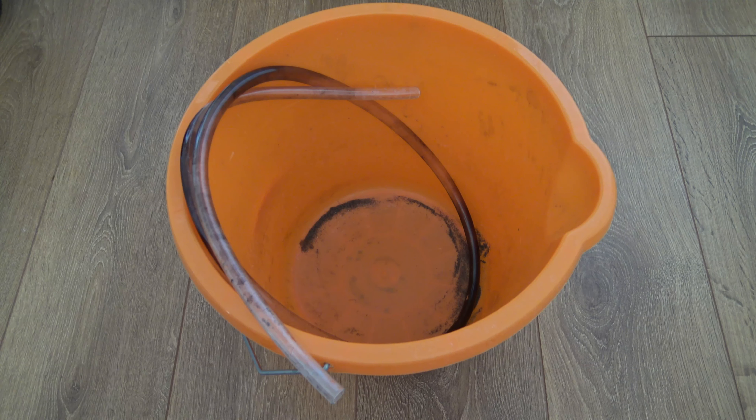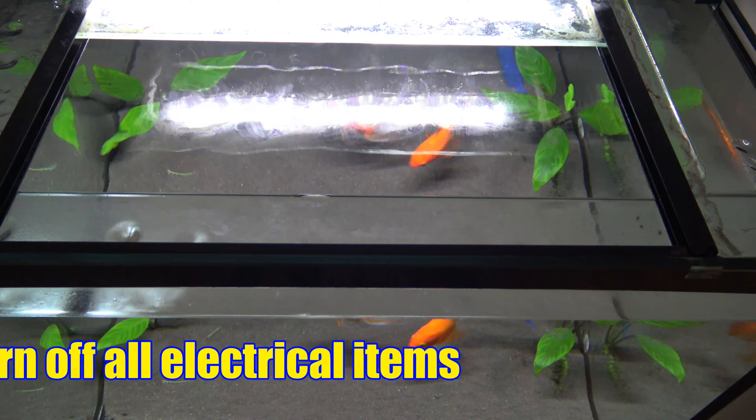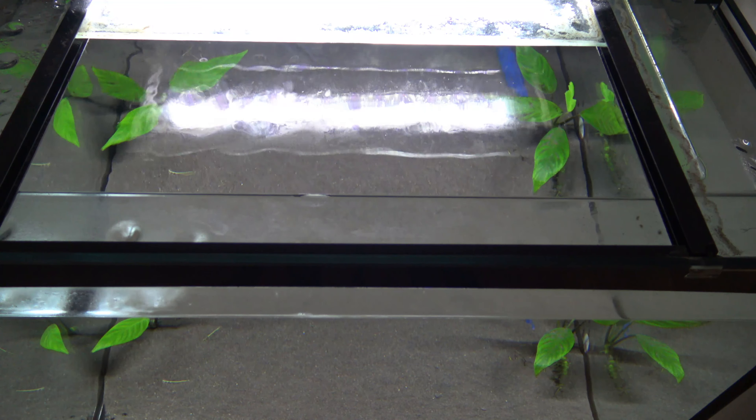You're going to need a bucket and a siphon to drain the water. The first thing you really need to do is turn off your filter and any other electrical items in your tank — that's just to reduce the risk of getting an electric shock.